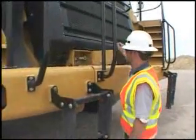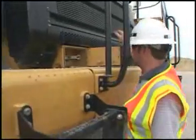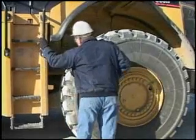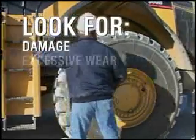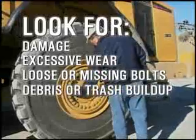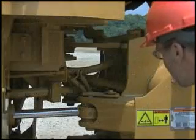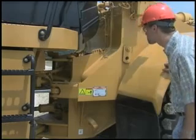A walk-around inspection always occurs with the machine turned off. Start on the ground and walk completely around the machine. You're looking for damage, excessive wear, loose or missing bolts, debris or trash build-up, damaged or missing safety signs, and anything that will impact your safety or the machine's operation.